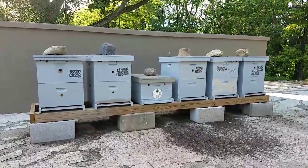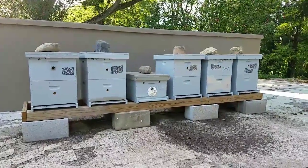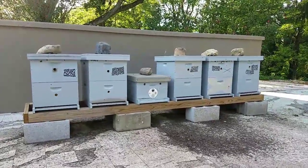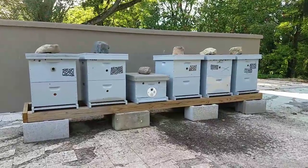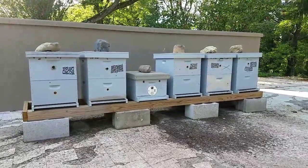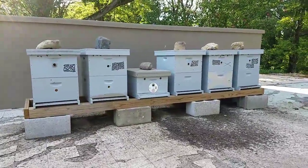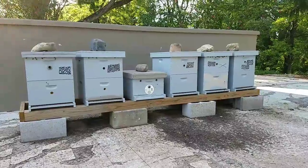They're in their two-deep stage. They're all first-year colonies. These were placed back in late May and early June, and I'm just in the neighborhood and decided to stop in and check them. They all seem to be doing well — all have good levels of activity.